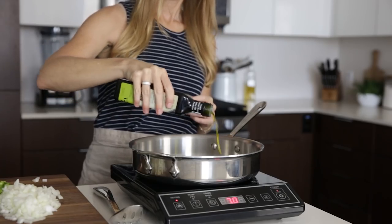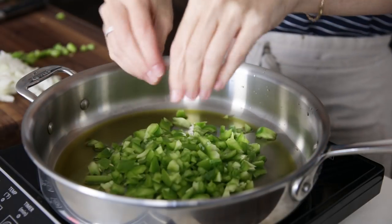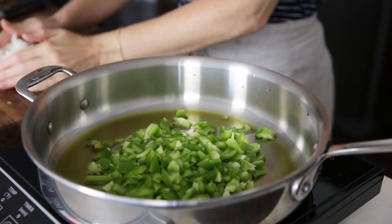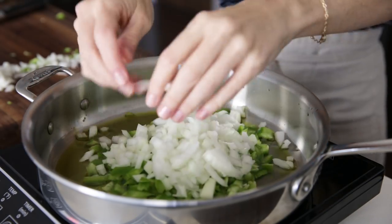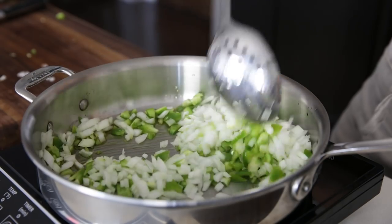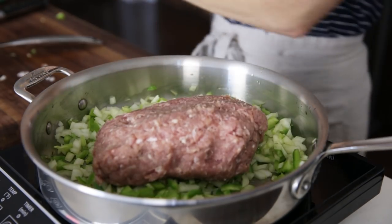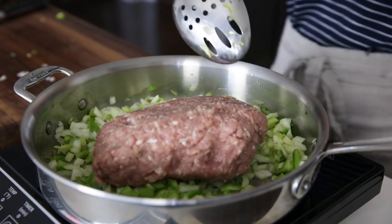Add two tablespoons of avocado oil to a sauté pan on medium heat and add the onion and pepper. You could also use olive oil, but I just prefer avocado oil when I'm cooking. Give the onion and pepper a quick stir with the oil, then add your turkey. I'm using dark meat, but feel free to also use white meat or a combination of both.